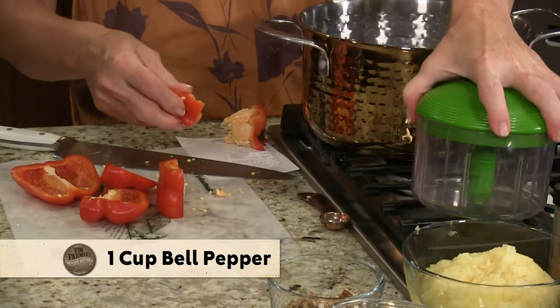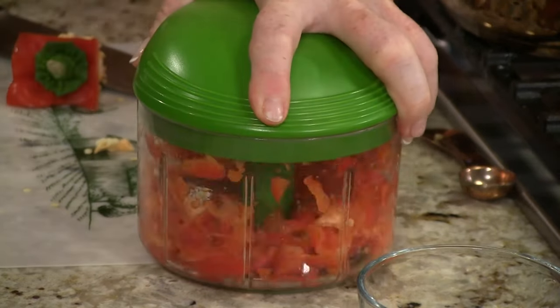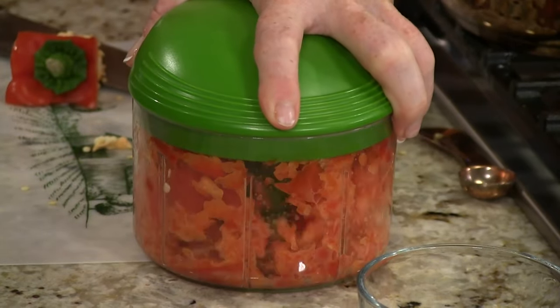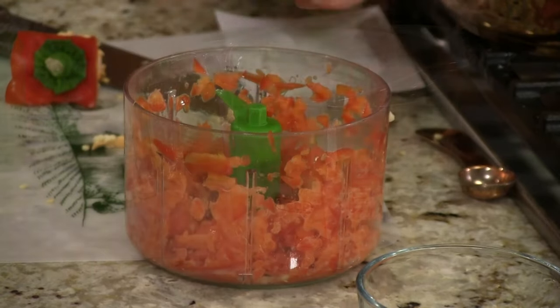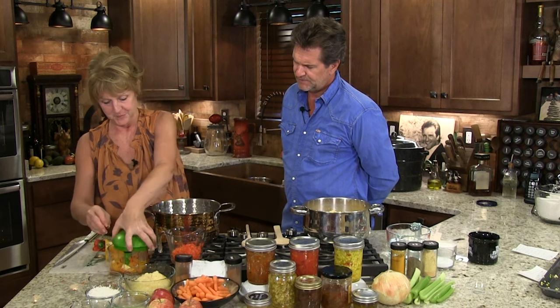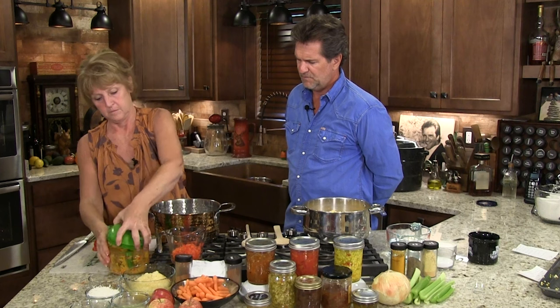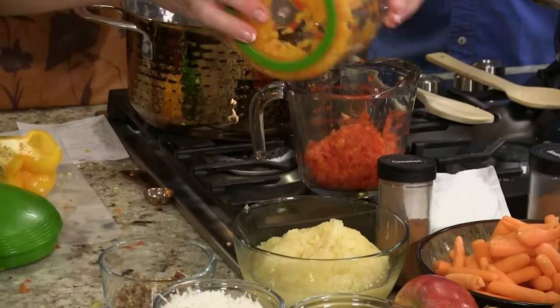We need about a cup of pepper. We're almost topped up, so we'll put a little bit of yellow in there. Did you know that red, green, and yellow peppers are the same pepper at various stages of their life? They all taste the same when you pull them off the vine. They're beautiful — that is the beautiful bell pepper.